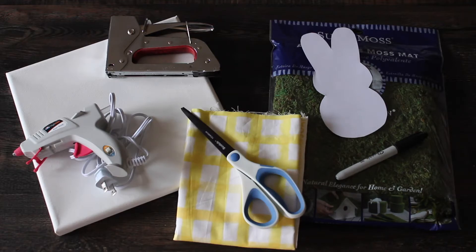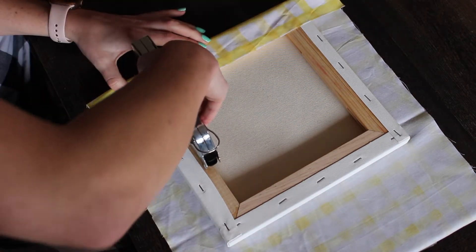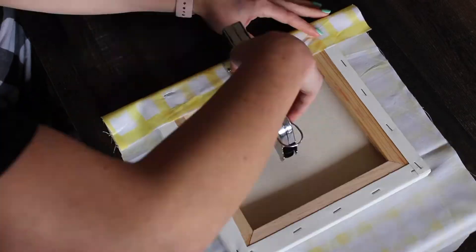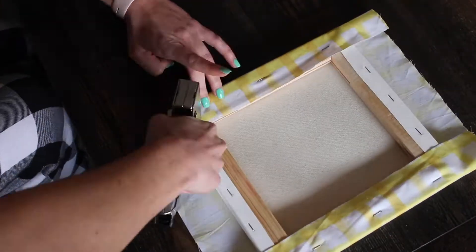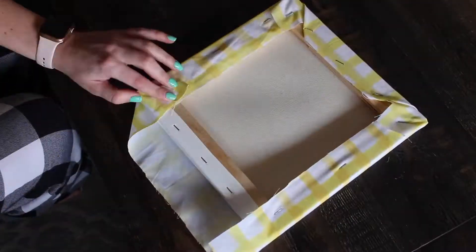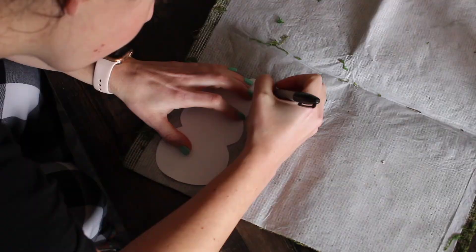First, slip the canvas over and fold the fabric around it, pull it tight, and staple it onto the back. Do this all around the canvas, then take the moss mat and trace the bunny cutout on the back.